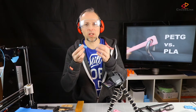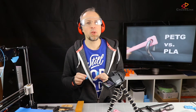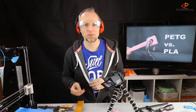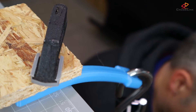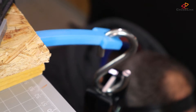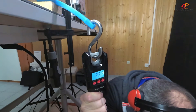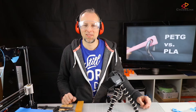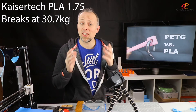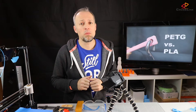The stick broke at around about 30 kg. Repeating the test with another two sticks of PLA to get the average value, PLA can handle 30.7 kg of weight on average in our bending test.